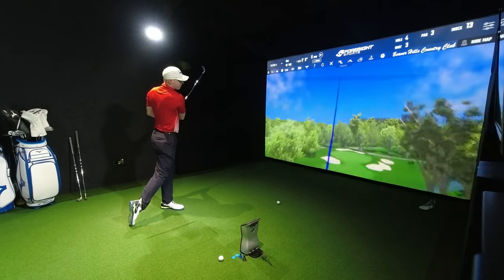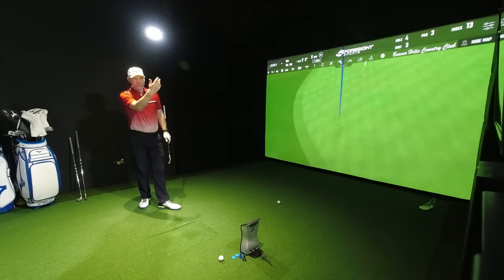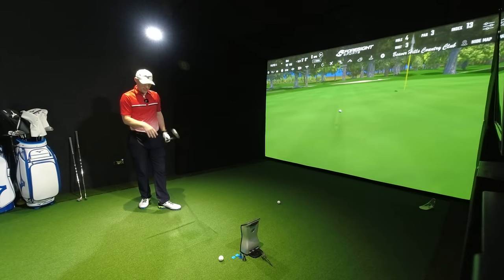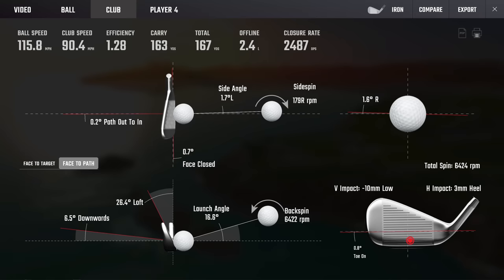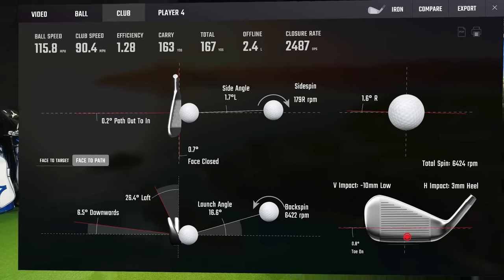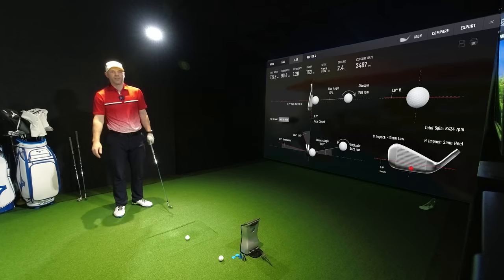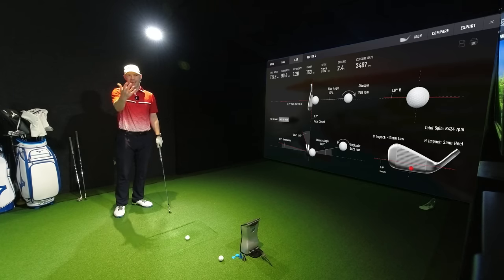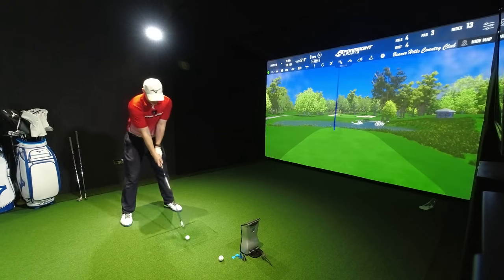That's a miss hit — low on the face. Good result though. You can see distance drops a little bit because I'm low on the face. What's that gone? 163. That's not bad considering my nominal for this kind of golf club is 165. That's done very well — 10mm low. It's dropped in peak height, it's 29 yards in the air, but still 46 degrees descent angle because of the spin rate. That is doing well.